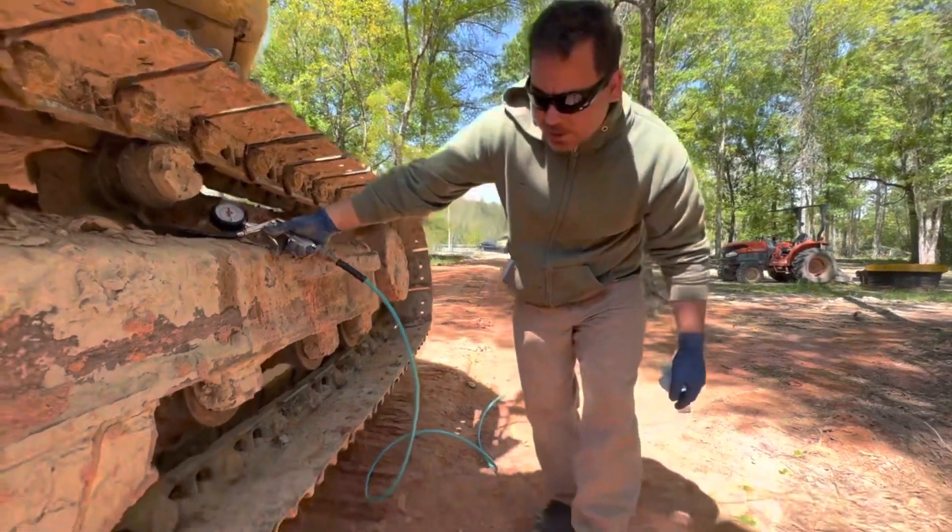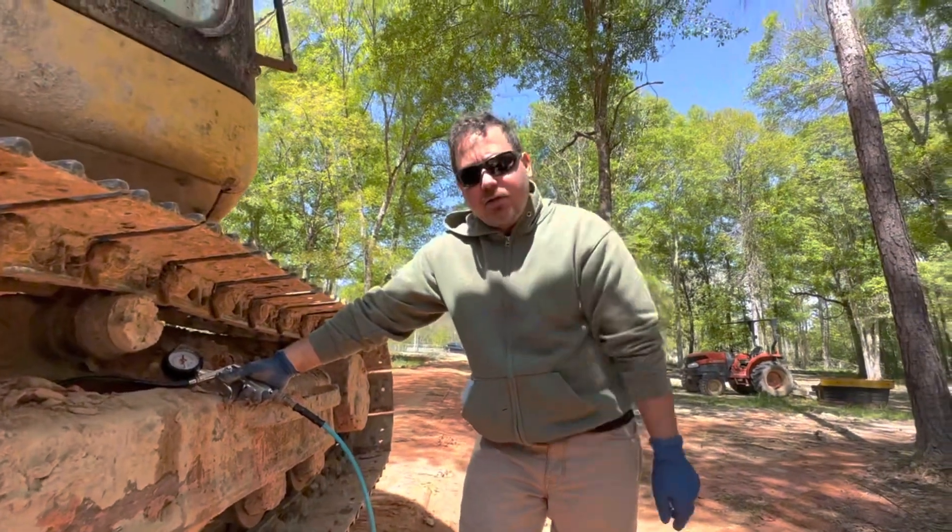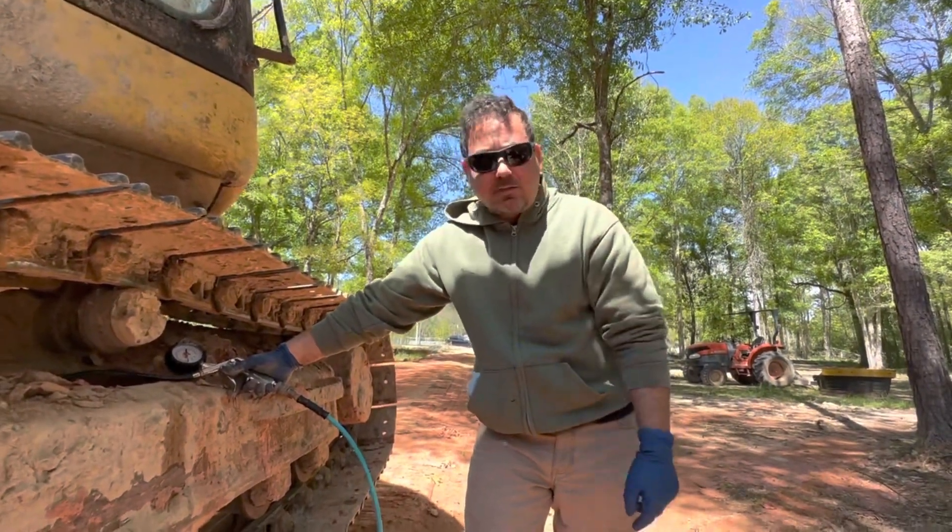Yeah, all right, perfect. And that's all you need to do to pump up the tracks on your excavator.